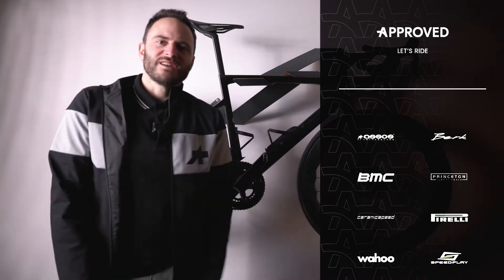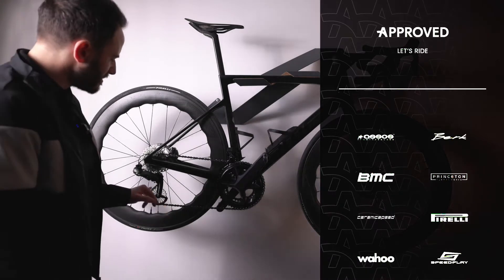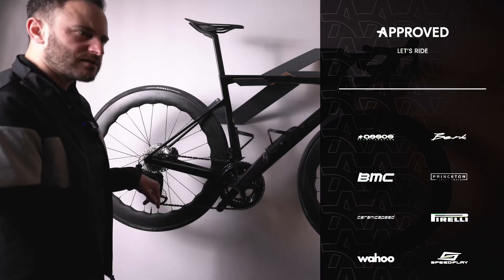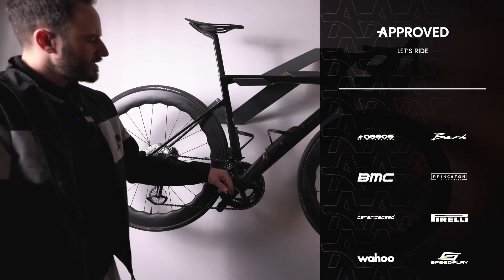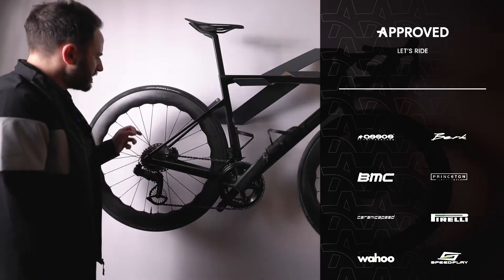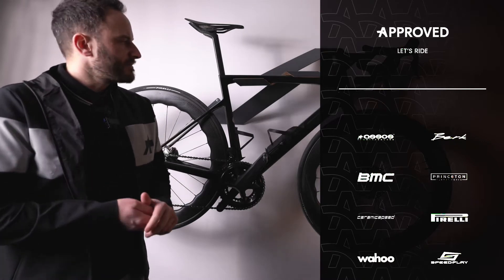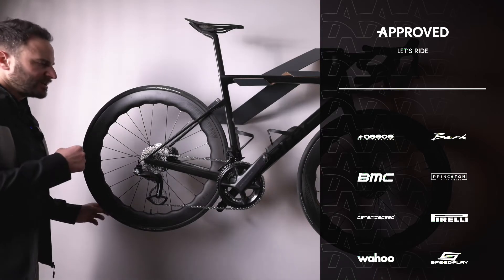We just upgraded these bikes with the Ceramic Speed OSPB — this is the 12-speed version that just came out. You can fit this with Ultegra or Dura-Ace. We also have the bottom bracket from Ceramic Speed, and we put Ceramic Speed bearings inside the hub bearings as well.